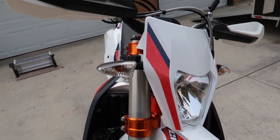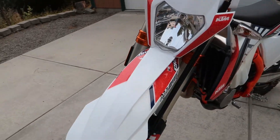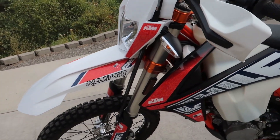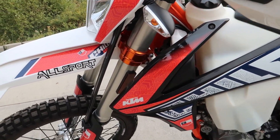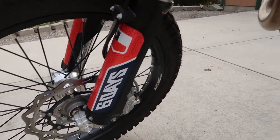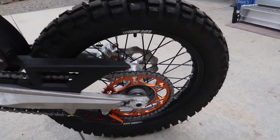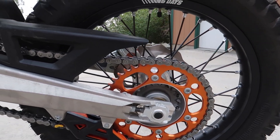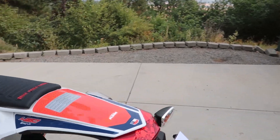White front fender and white headlight shroud — all of the other KTMs for 2019 have orange. And then it has a different black radiator shroud and black lower fork guards. And we have an anodized orange sprocket. Off the top of my head I can't think of anything else that's different.